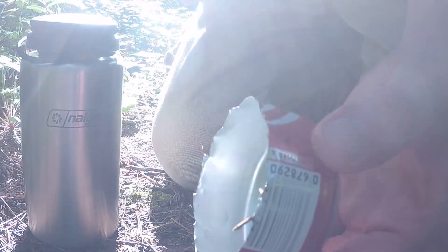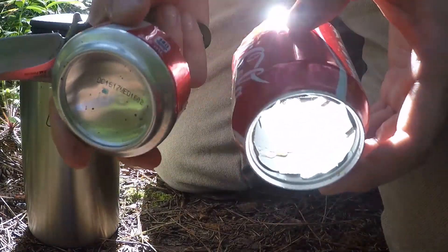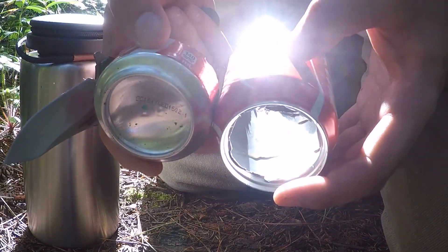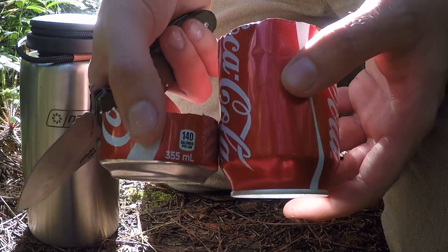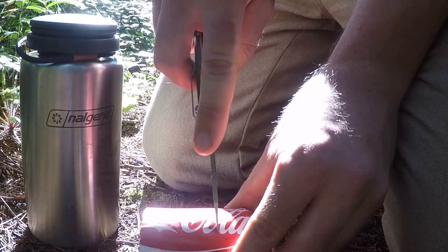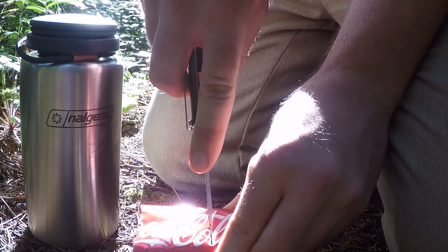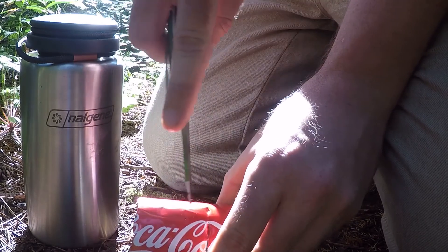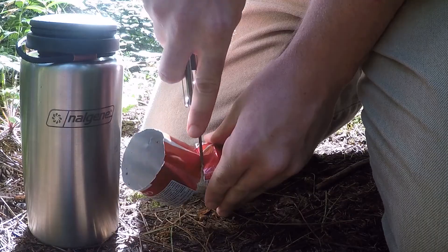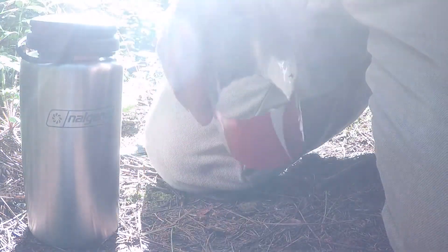The next part is to take a section off the top. You want to take off a little bit less, or the same amount, as you took off the bottom. It's gonna be a little trickier on this half because you don't have the structure of the can to keep it steady. There's the top half. Remember to pack out your garbage.